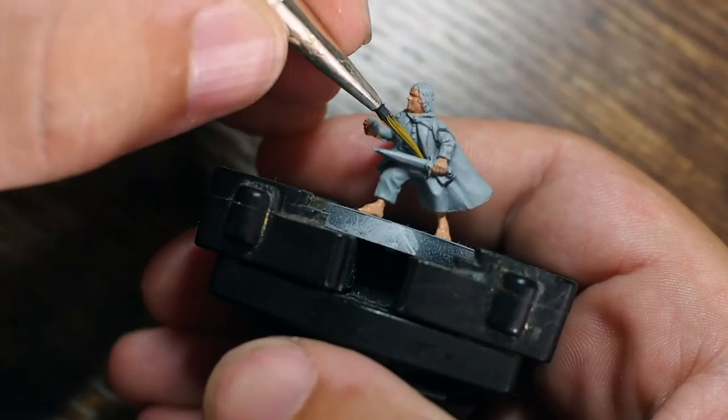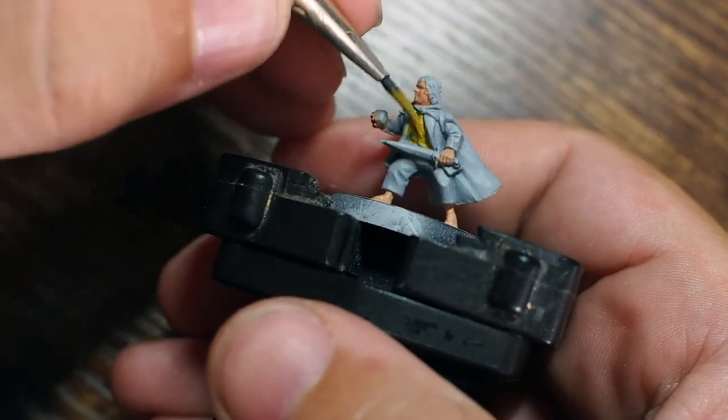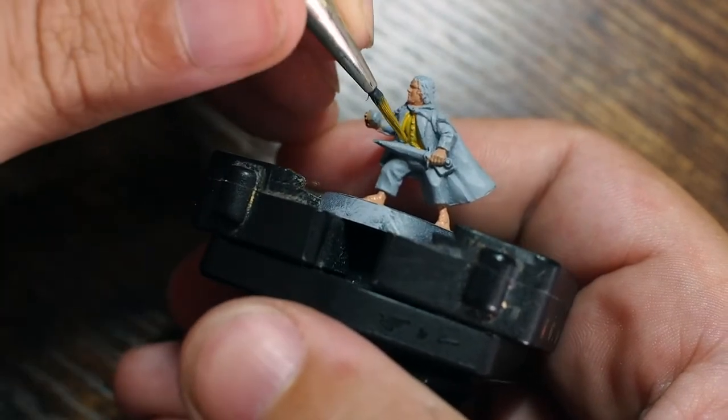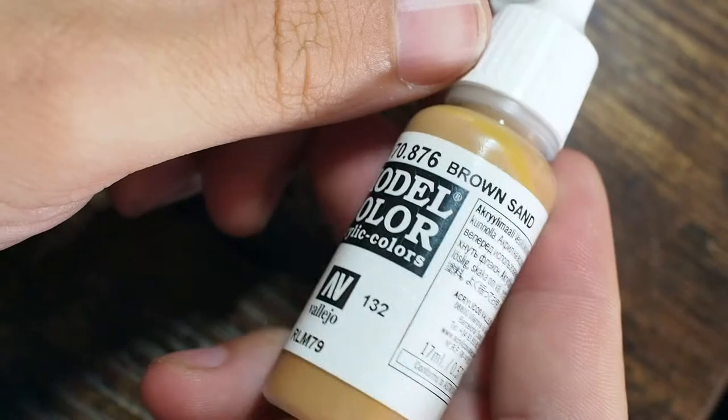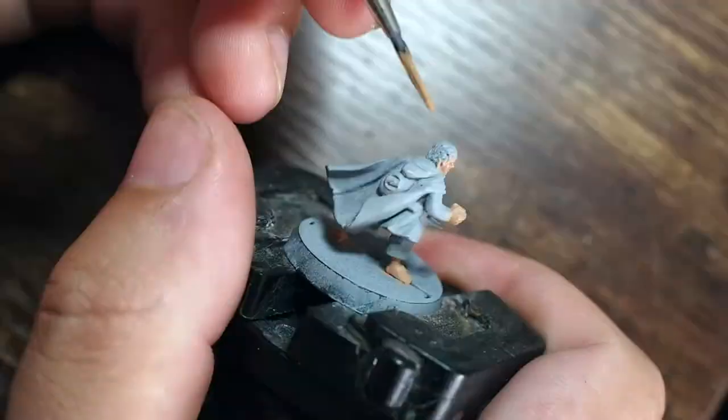We're going to base coat all of the skin colors, not forgetting his little hobbit feet, then go straight in and try to paint some of the harder-to-reach areas first. Starting with one of my favorite yellows, Avalanche Sunset, we're just going to paint his little waistcoat this yellow color and we'll build this color up a little bit later.